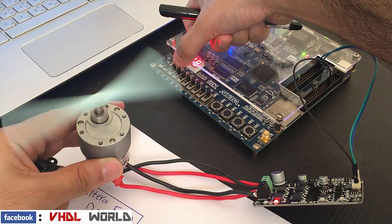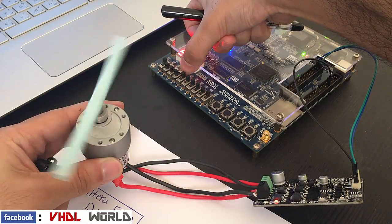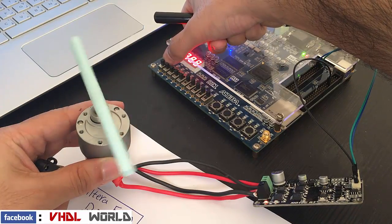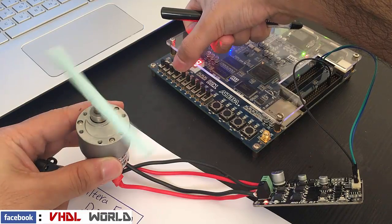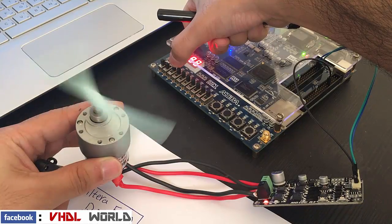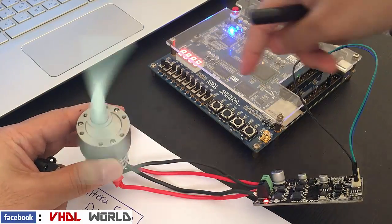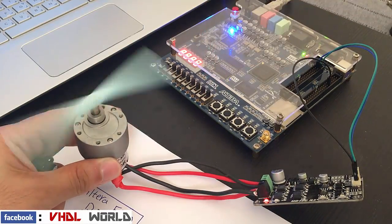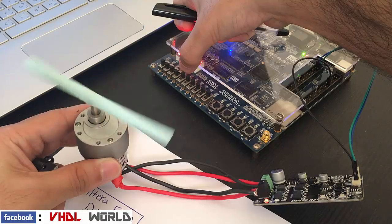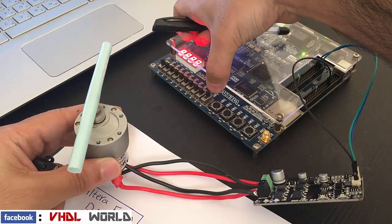Now I can start decreasing the speed. As you can see, I can also change the direction. I can increase the speed a little bit. This is the maximum speed that the motor can reach. I can decrease it — and now it's completely off.